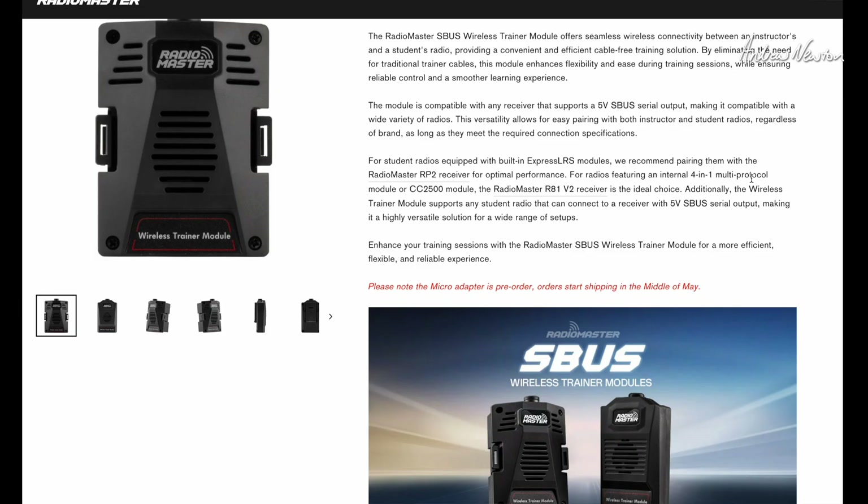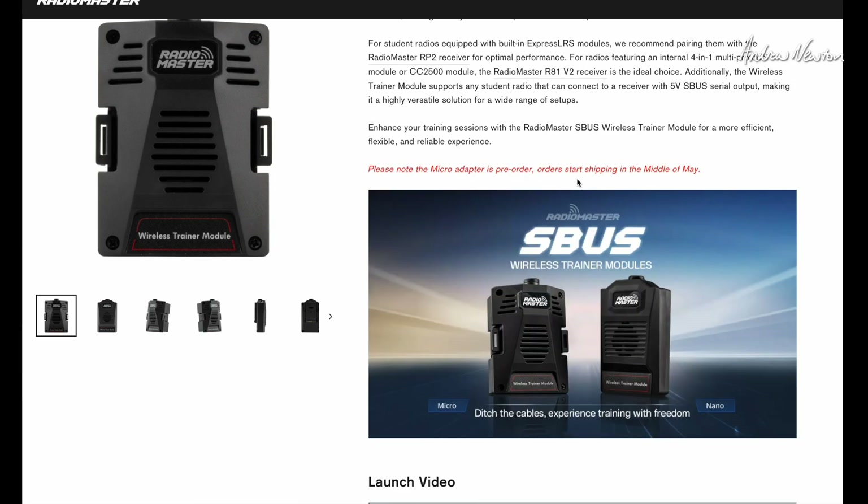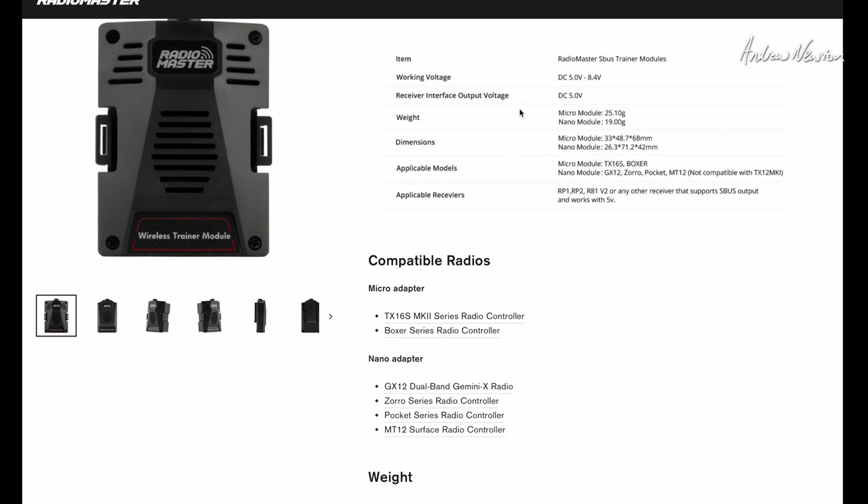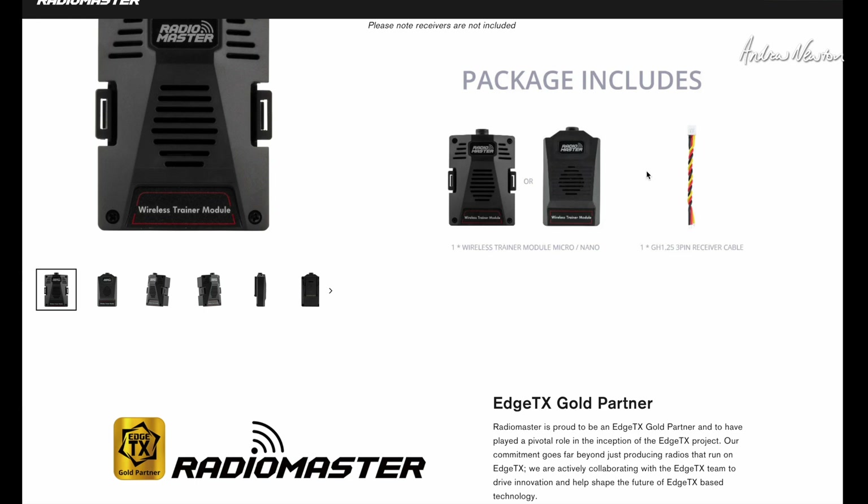For radios with a 4-in-1 multi-protocol or CC2500, the R81 V2 S-Bus receiver is the ideal choice. It's on pre-order at the moment, available in the middle of May. The micro module is compatible with the TX16S or the Boxer, and the nano with the GX12, Zorro, Pocket, and MT12 (not the MT12 Mark 2). Specs: working voltage 5 to 8.4V, and it outputs 5 volts for the receiver.